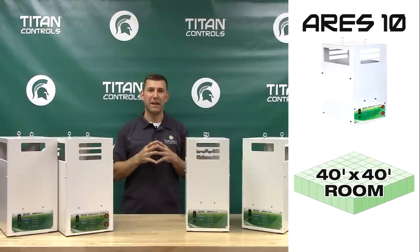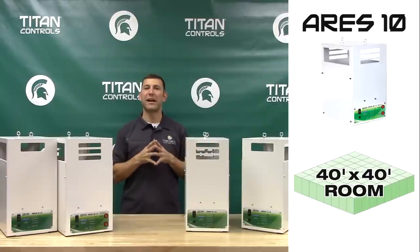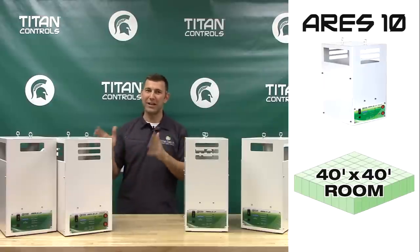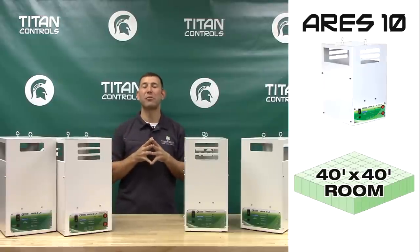The Ares 10 is an adjustable 10-burner generator and has 2 switches on the front side of the unit that allow you to have 2, 6, or all 10 burners activated. This unit is specifically designed for use in rooms that are 40x40.